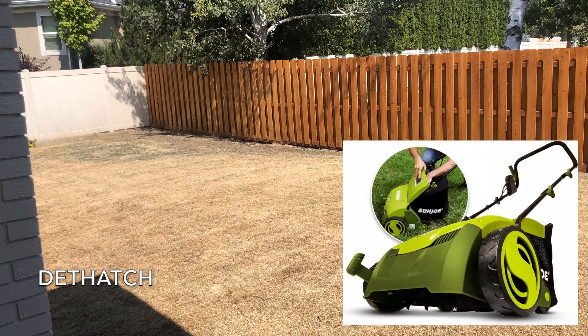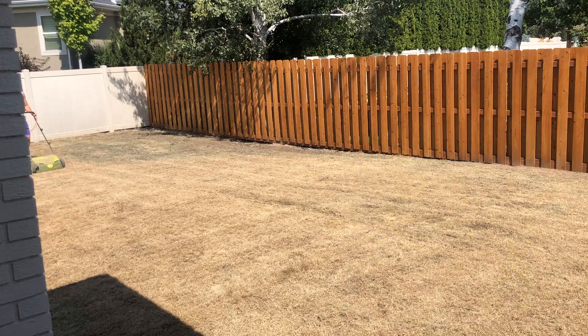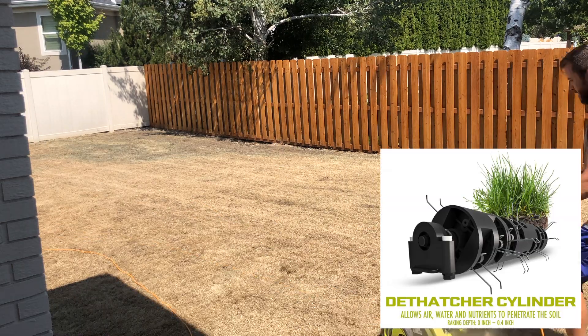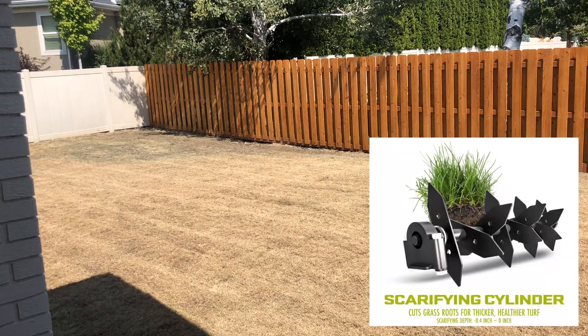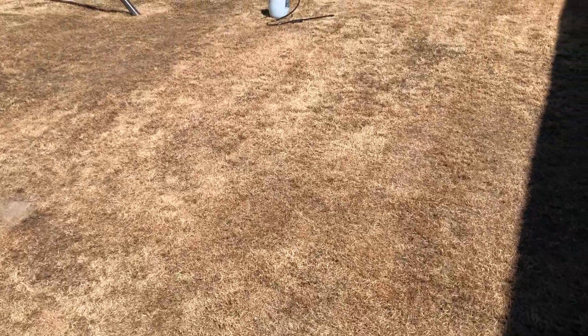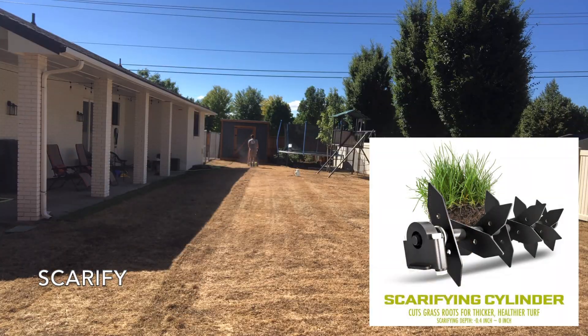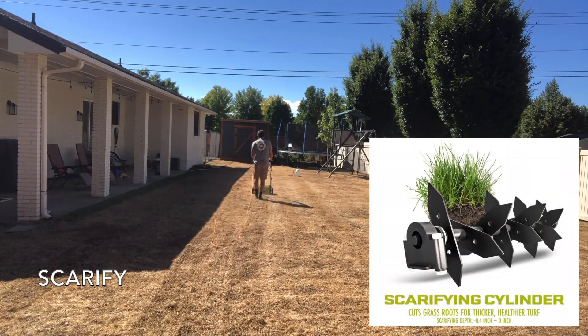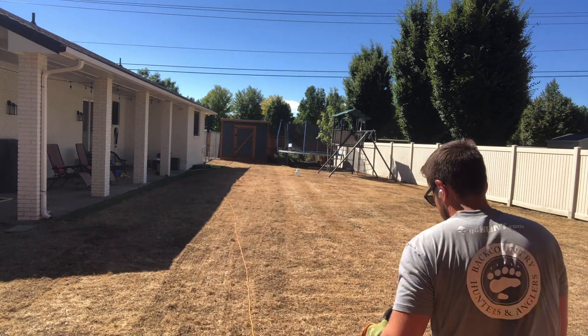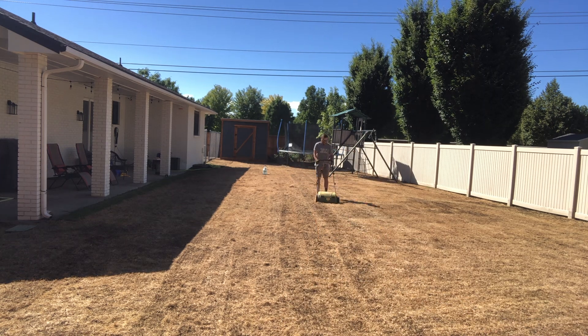I have this Sunjo dethatcher and scarifier — a great little machine, about $150, and I'll put a link in the description. It has both a dethatching cylinder and a scarifying cylinder. To be honest, the dethatching didn't do a whole lot and wasn't really worth the effort, so I'd recommend going straight to the scarifying cylinder. As I scarified, you can really see how it creates grooves and removes a lot of the dead material to expose the soil.